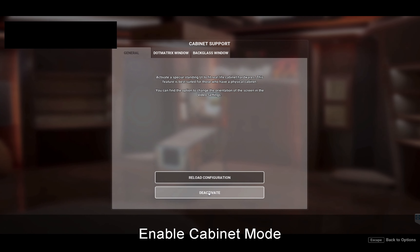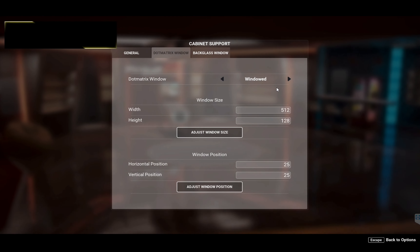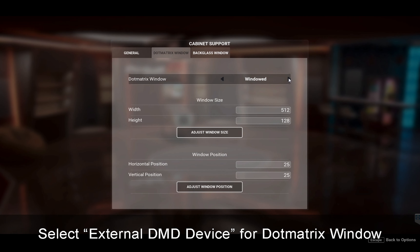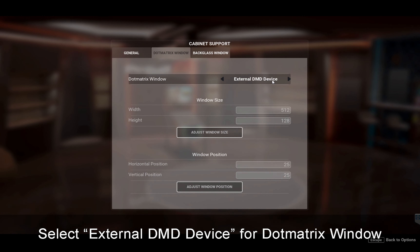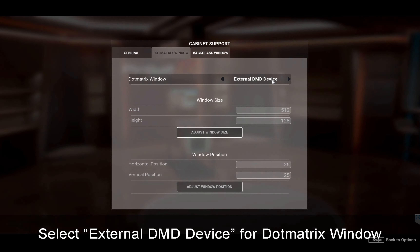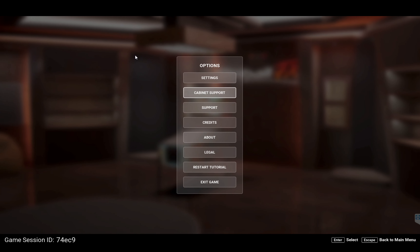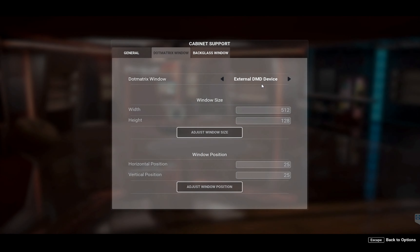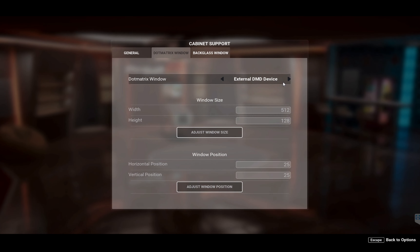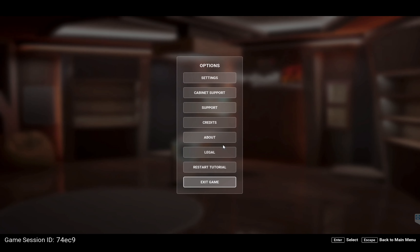I've actually already activated it so I'm going to deactivate it to show you — just hit activate. Then go over to dot matrix window and click on external DMD device. That's all we need to do for that. Escape out of this screen, click back in to double check — yes, it's set to external DMD device, so we're good to go.